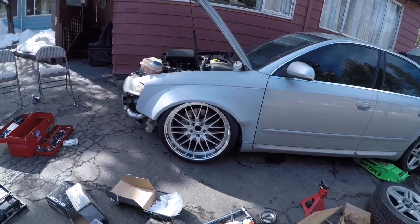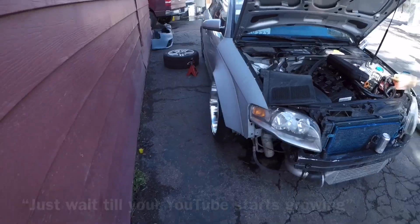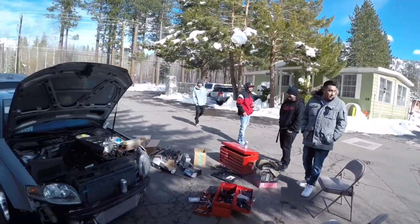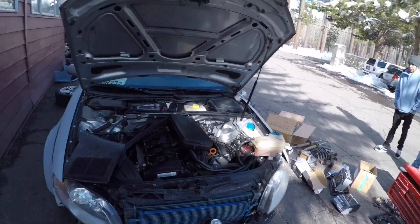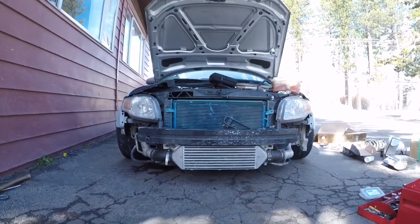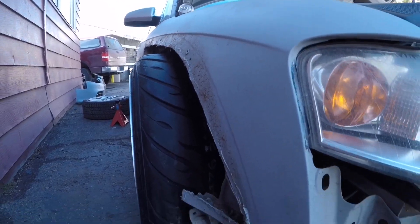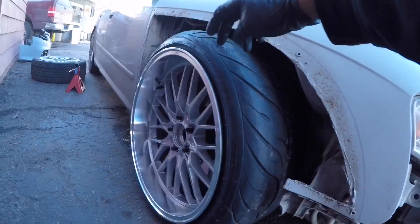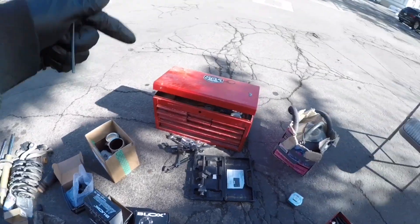God damn, that shit looks a little wet. Dude, if I had airbags. I need more followers, more subscribers — I want bags. I'm just kidding, you know me, I'm all about that static life. Looks so good and so low. I went ahead and removed the kit and this is how it looks.